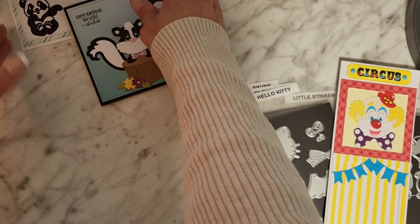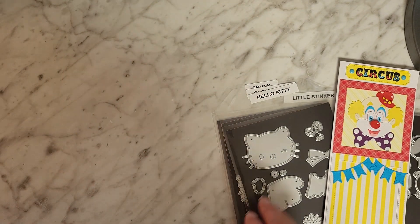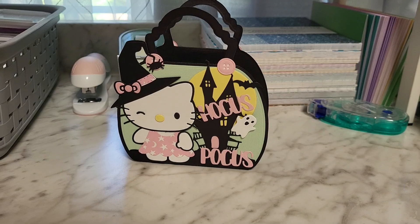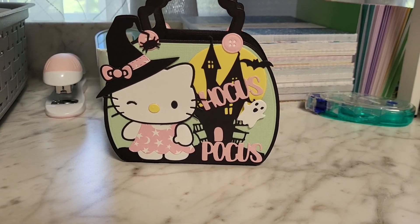Last but not least, let me take the phone down and show you my project with that cute little Hello Kitty. I made a little Hello Kitty purse bag — actually it turned out to be a purse box. Hold on, let me take you down. Okay, I'm back — look at that Hello Kitty!